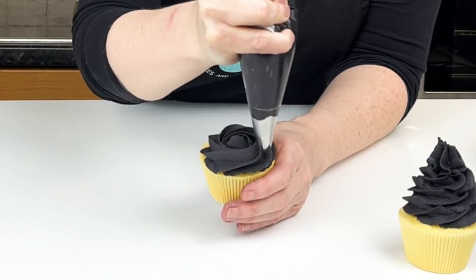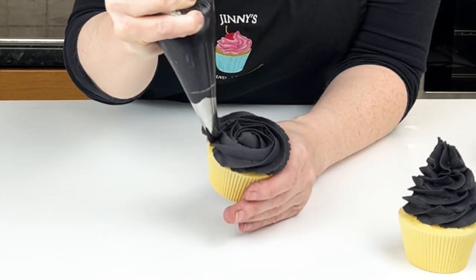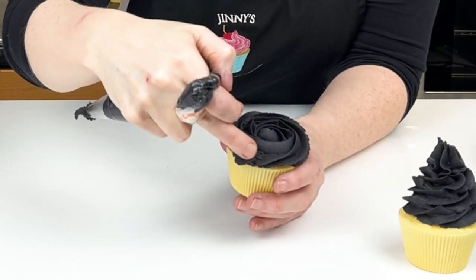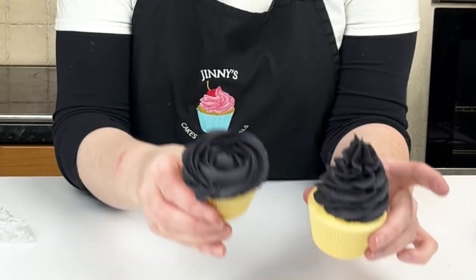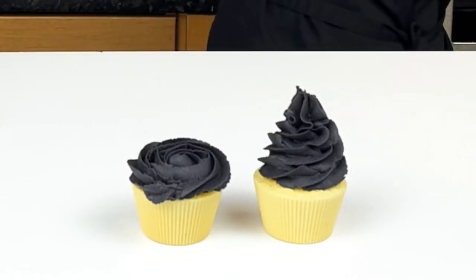I hope this has been really helpful. I've also recorded one for red buttercream so you can see that you can do this with any deep colour. For all of the Connor's methods, have a look at our website at bakingwithginnyandjoe.com and you'll find everything on there. We'll see you really soon — take care, bye.